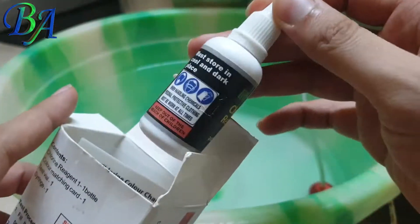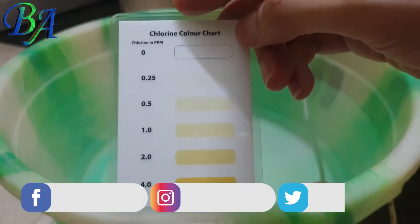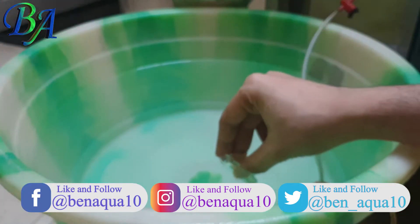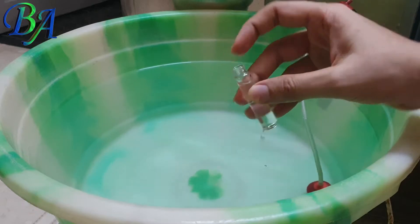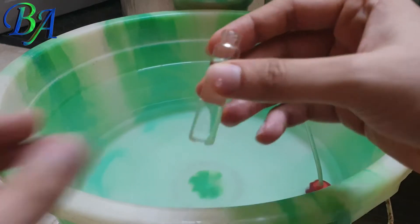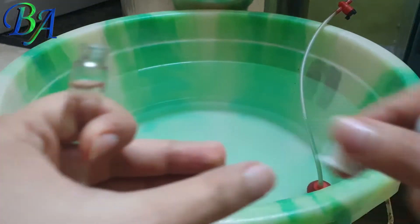This is the chlorine test kit which I have and I will be checking the amount of chlorine in the water using this kit. I have already made a video on how to check chlorine in water using this kit and you can find the video link in the description below or simply click on the i button on top of the screen.